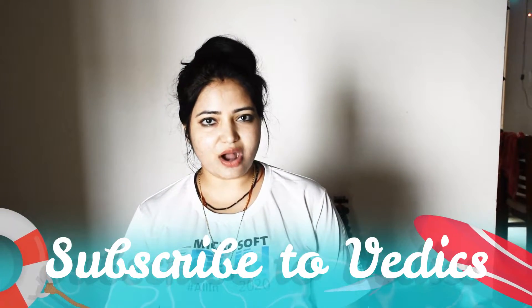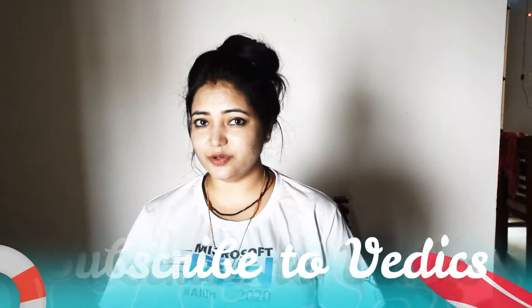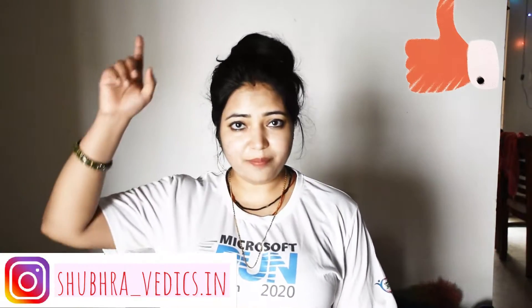Before we start, please subscribe to our channel. If you are watching this video on Facebook, please like and follow me on Instagram. Press the bell icon so you will get a notification of every video. So let's start the video.